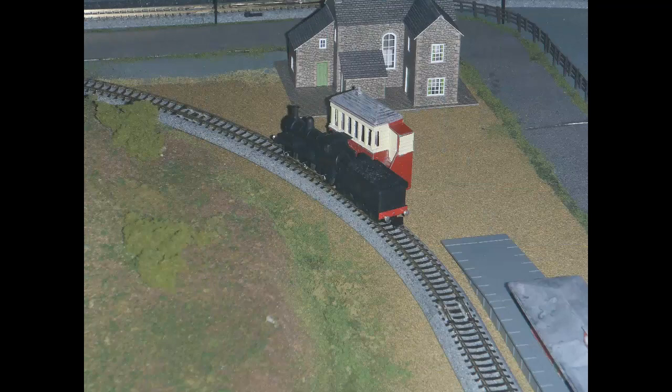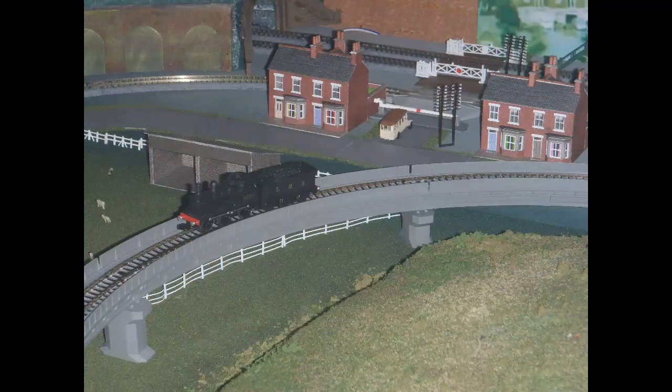At this point I should perhaps say a bit about the prototype, the Webb 18-inch goods engine. The 18-inch refers to the cylinder diameter, though was not always exactly true. These were already quite old engines when they were inherited by the LMS from the London and North Western Railway at the time of amalgamation in 1923. They were manufactured between 1880 and 1902, so the newest were 21 years old at amalgamation and the oldest were over 40. When manufactured they were considered express goods engines. The LMS rated them 2F — less powerful than Jinty tank engines which were rated 3F — though they had much more range being tender locos.